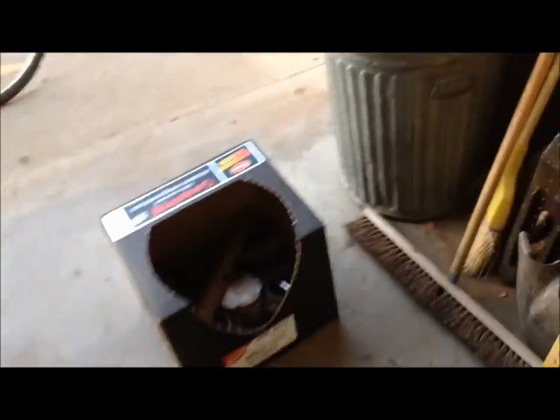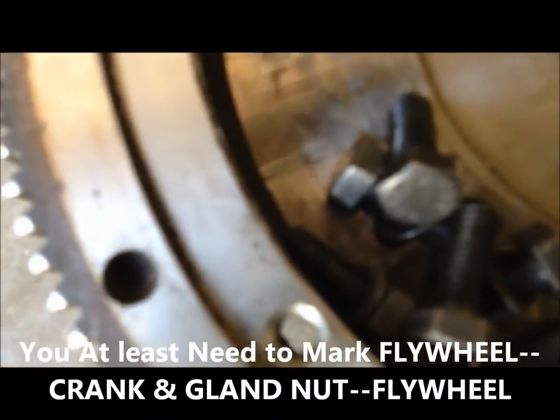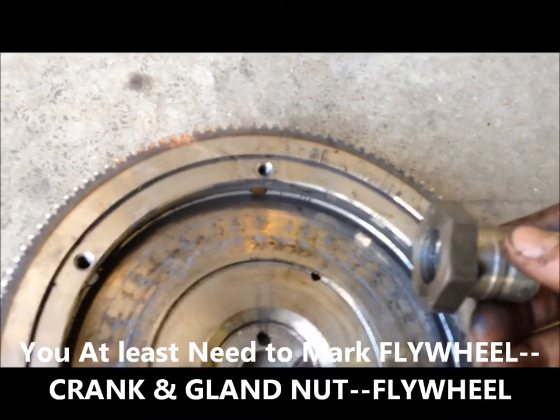When I removed my gland nut right here — let's see if I can find my mark — you can kind of see it right there. I made a really fine mark there because I don't have a torque wrench that goes up to 254 foot-pounds. I marked that on the crank as well. Here is our marked pin, and on the crank you can see where I have it marked for the gland nut. I also have the gland nut marked on the flywheel, which is right here. So everything should go back together just fine.